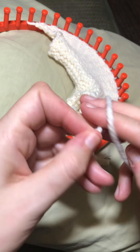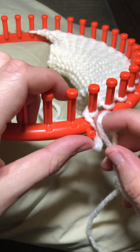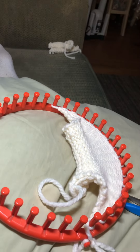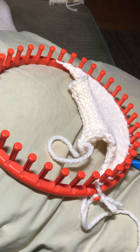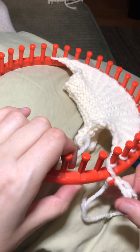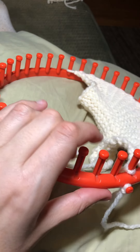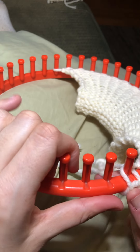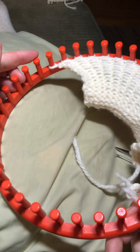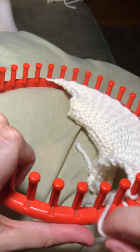So you make another slipknot and you put it on the anchor peg. So we're gonna cast on till we get to the last peg, and we're doing the drawstring cast on.